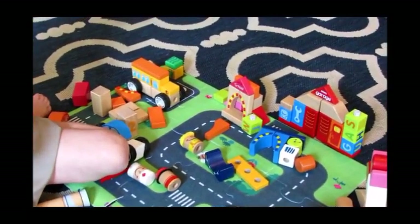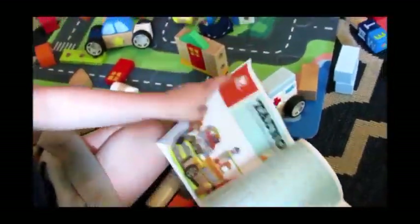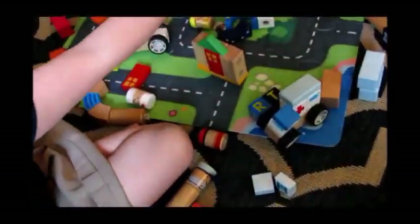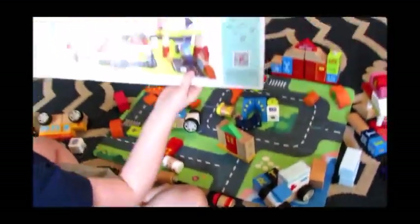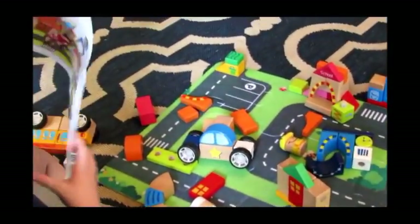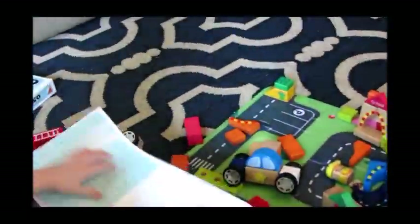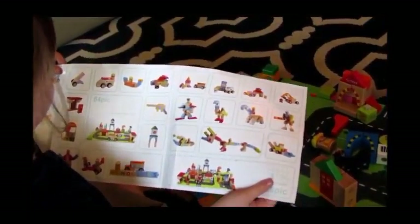I'm going to build a few things to show you how it works. Did you do all of this by yourself or with your parents? I did it with my mom. See, this is the gas station, but you can do it anyway you want. Here are some ideas you can do.